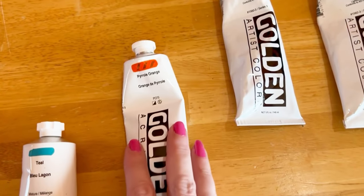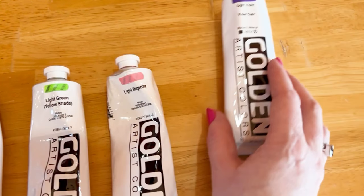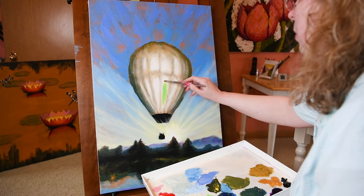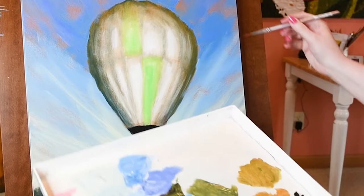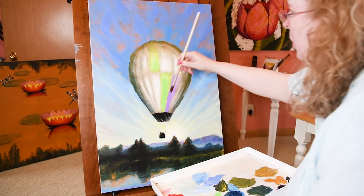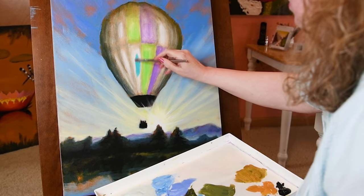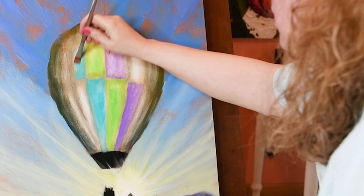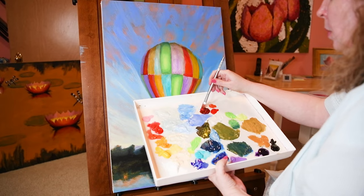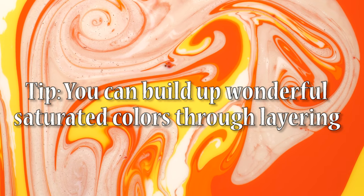Now adding teal, pyrrole orange, light green yellow shade, light magenta, and light violet to the palette. Painting in layers like this really takes the guesswork out of painting. It simplifies it and makes it less intimidating to lay the paint in. If you plan it out and lay it on in steps and layers, if something doesn't look right you can wipe it off right away or let it dry completely and paint over the top. By layering color over color you can build up really wonderful saturated colors.